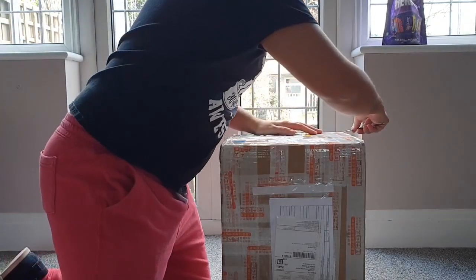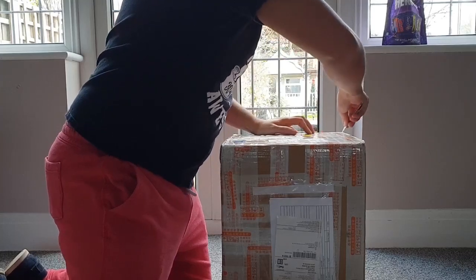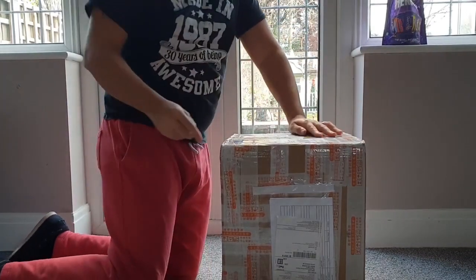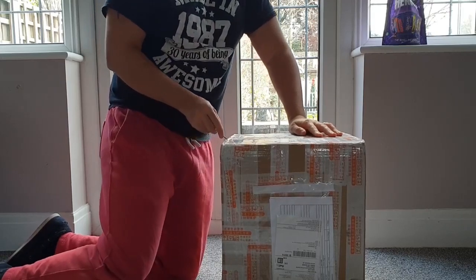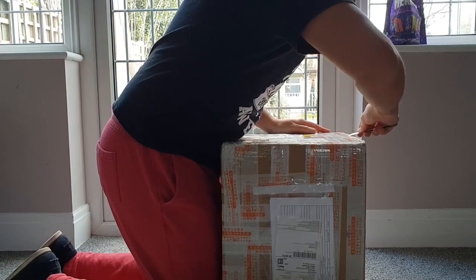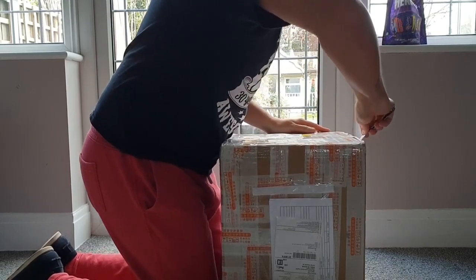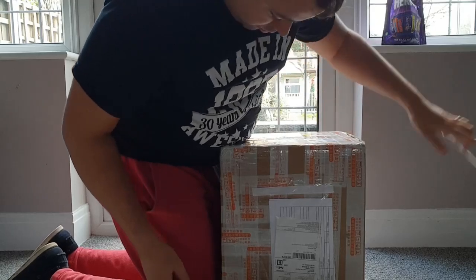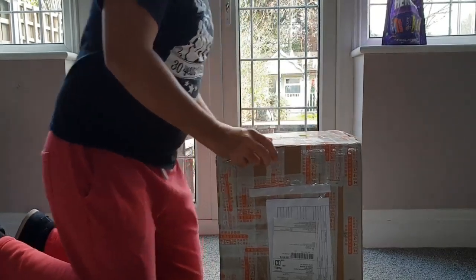I'll get the official fact sheet out in a second, which I'm assuming is going to be part of this parcel, but the dimensions on this are quite considerably larger as a build volume, and they're really going to make a huge difference in what I can and can't print.